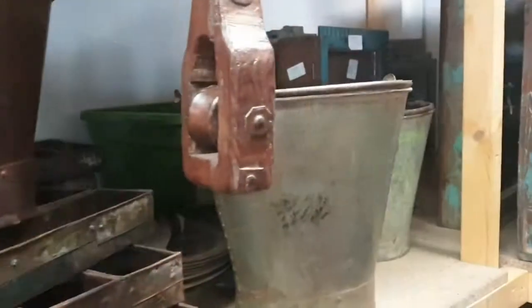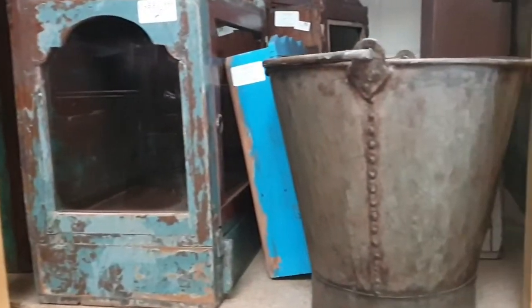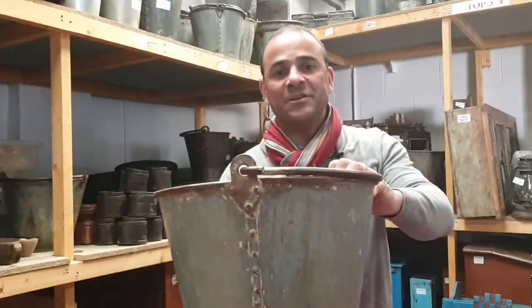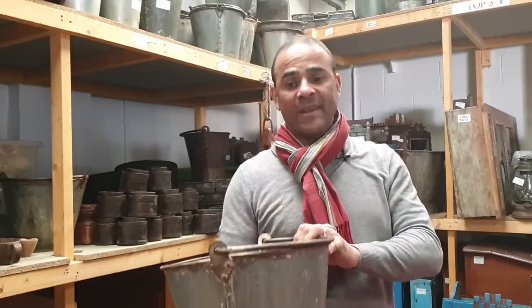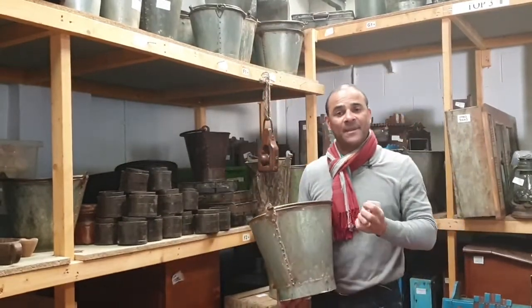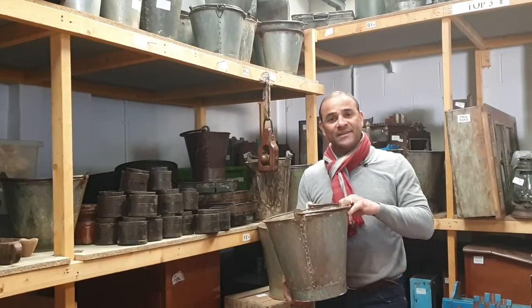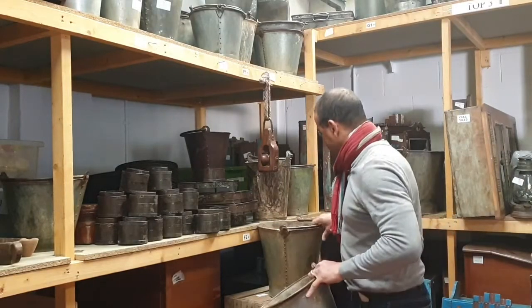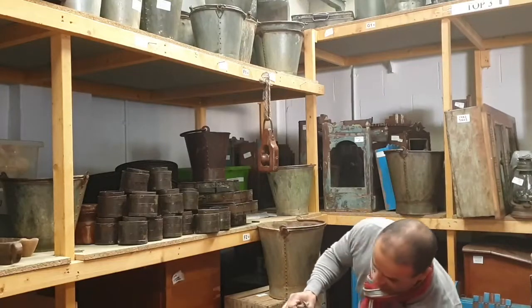Buckets are always galvanized, so they have a layer or coating of zinc and that stops them from corroding. The very old buckets will have rivets down the edge — you can just see down the seam there. They'll be generally really, really heavy because they would have been made from a heavy gauge iron or steel, then riveted together and a bottom popped on.